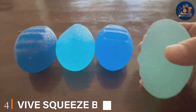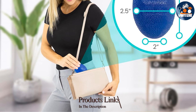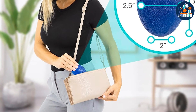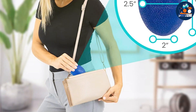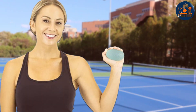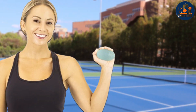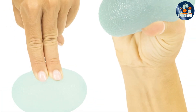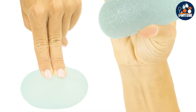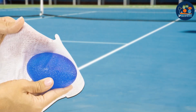Number 4. Unlock the power of hand therapy with the V's Squeeze Balls for Hand Therapy Set. Designed for individuals recovering from arthritis, Parkinson's, stroke, carpal tunnel syndrome, or simply seeking to improve grip strength and dexterity, this comprehensive set is your go-to solution. Crafted with premium materials, each ball is built to withstand rigorous use while providing optimal comfort and effectiveness. The set includes four balls of varying resistance levels, allowing you to customize your workout and progress at your own pace. From stress relief to hand rehabilitation, each ball targets different muscle groups and promotes flexibility and mobility in your hands and fingers.